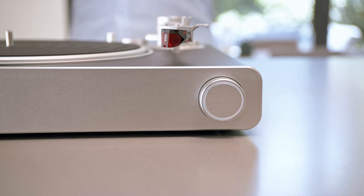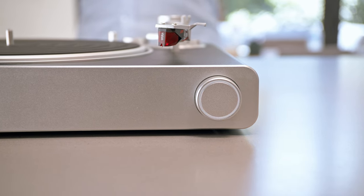You'll know that your connection is successful when the illuminated control knob flashes white twice and then turns off. Now we're going to connect your Victrola Stream turntable to your Sonos system.